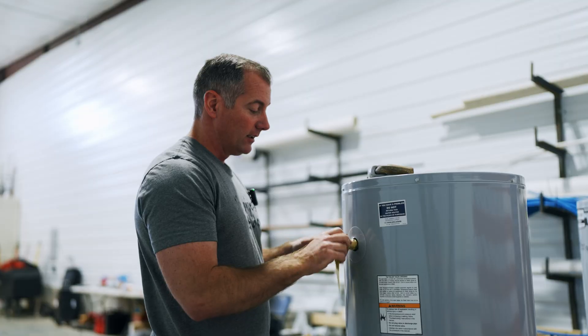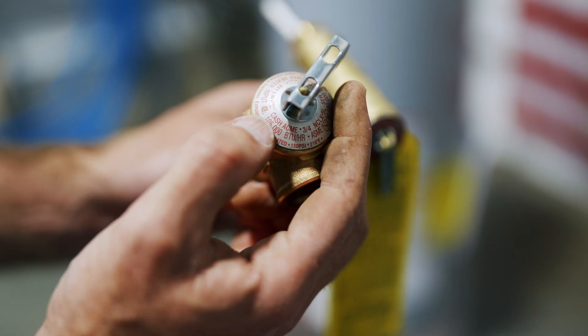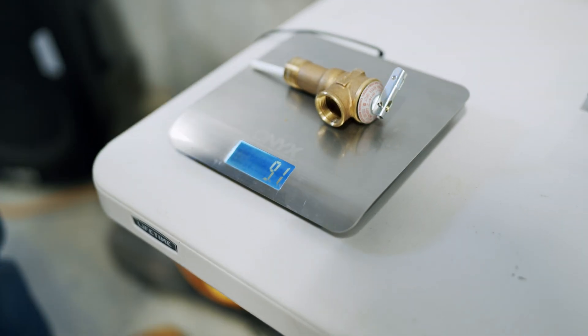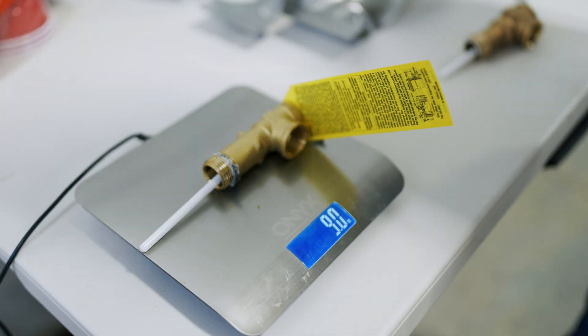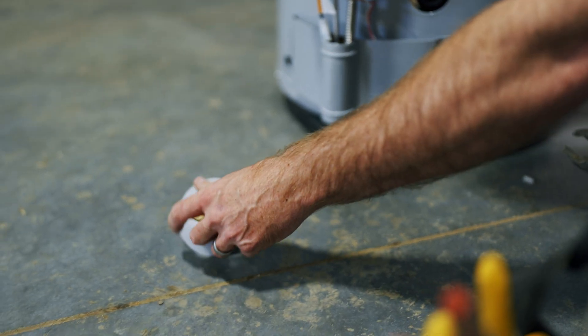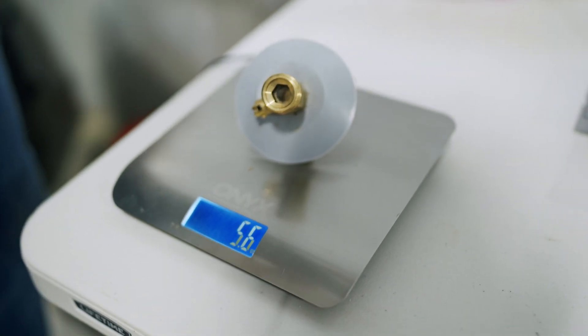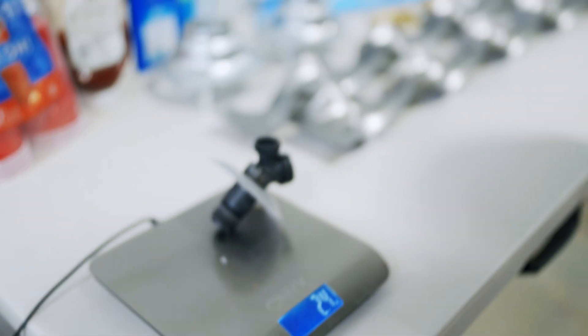Next up are the temperature pressure relief valves — we can totally tell the difference, and they are from different manufacturers. Pro grade unit: 9.1 ounces. Box store unit: 9 ounces. Now the drain valves: pro grade drain valve is 5.6 ounces; box store drain valve is 2.4 ounces.